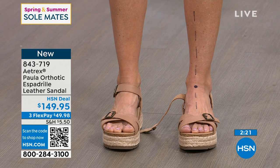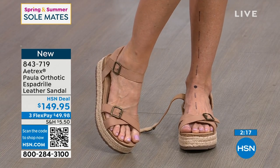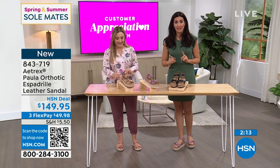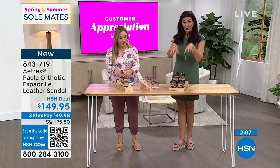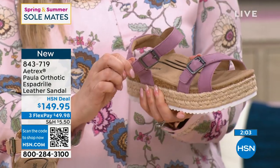25% of the bones in our body are in our feet — a quarter of the bones in our body are in our feet. That's actually why I say your shoes are the most important thing to invest in, because a quarter of the bones are here. Take care of these, and the rest of your body really starts to feel better.